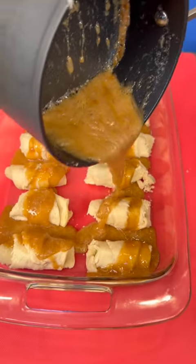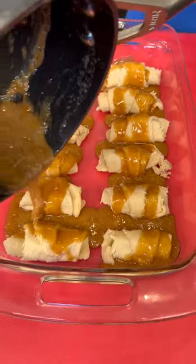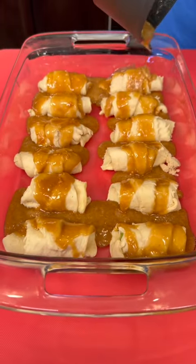Isn't that going to be yummy? Yeah, look at that. This is going to be good. They look like little enchiladas — apple enchiladas.